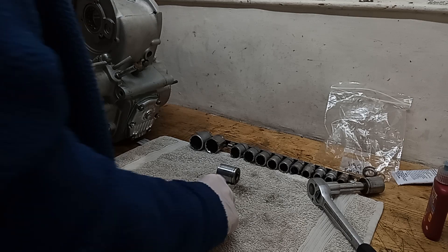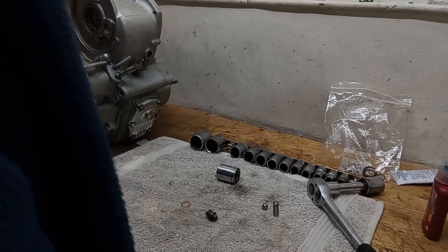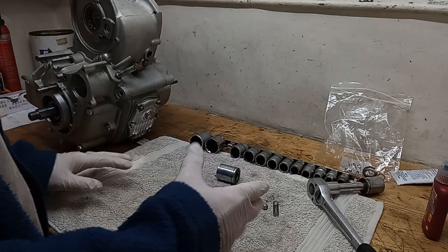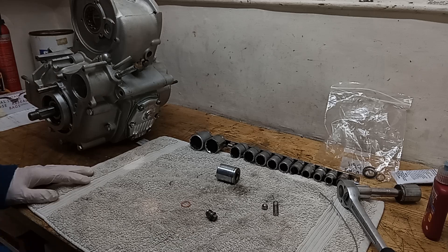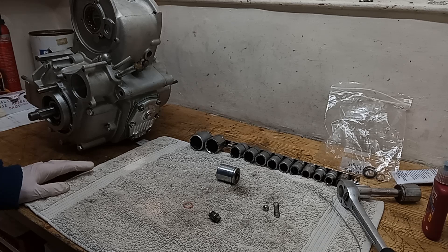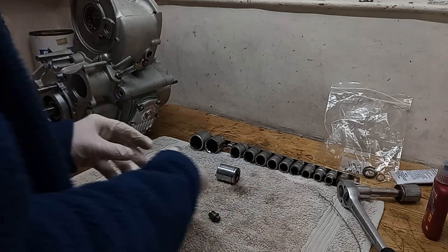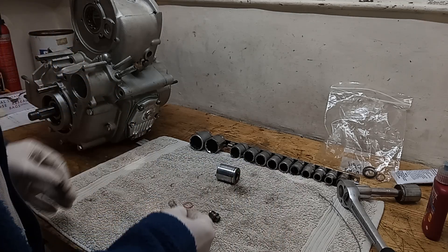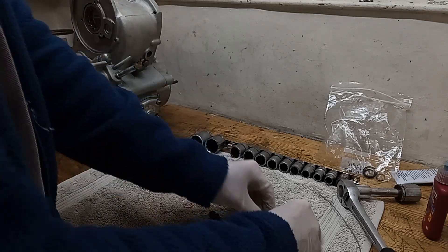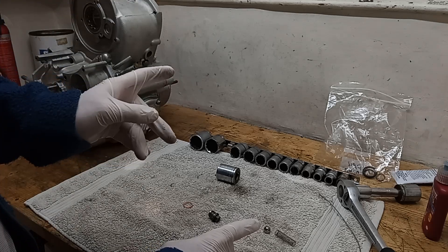What we're doing on this engine is getting rid of the original oil anti-drain valve and fitting an anti-drain valve in the oil tank, which works - the oil doesn't drain into the engine. However, it is controversial. Basically this anti-drain valve is pushed open - there's the pump and then the valve, so the pump pumps the oil and pushes it open. Having an anti-drain valve in the tank is before the pump, so the pump sucks the valve open.